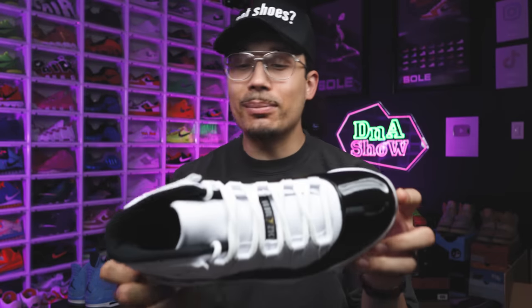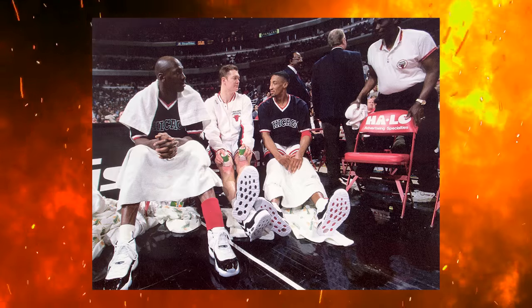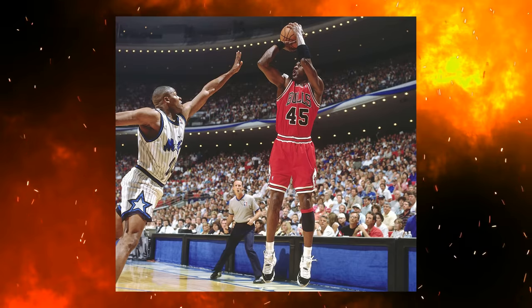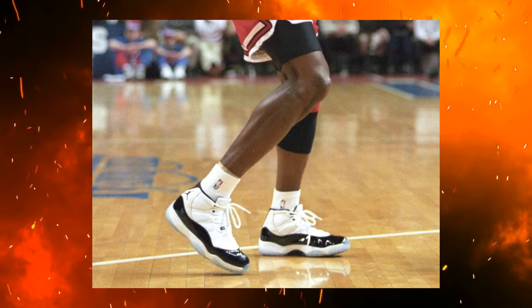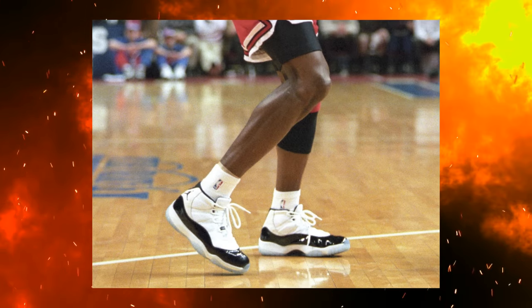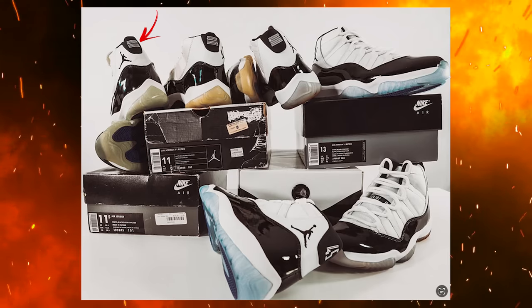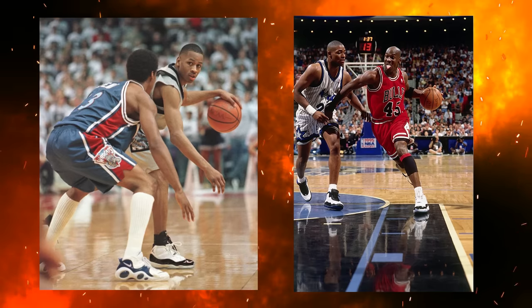Before we break down all the styles, cuts, and materials of this shoe, we gotta go over the history first. Back in 1995, Michael Jordan made his way back to the NBA. A lot of people remember him bringing out the Air Jordan 11 in the black and white Concord colorway. During this time he was wearing the number 45, which we saw on the back of his shoe, but the general release version came out with the 23 on it. Then in 2018 the Concord 11 had the 45 on the back and people went crazy.